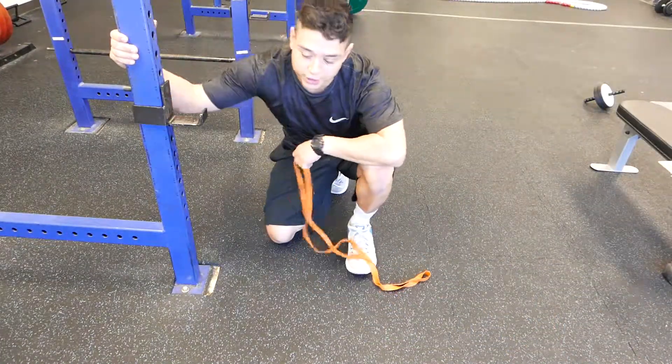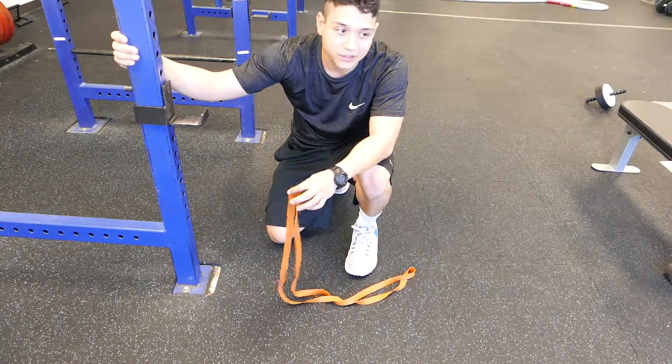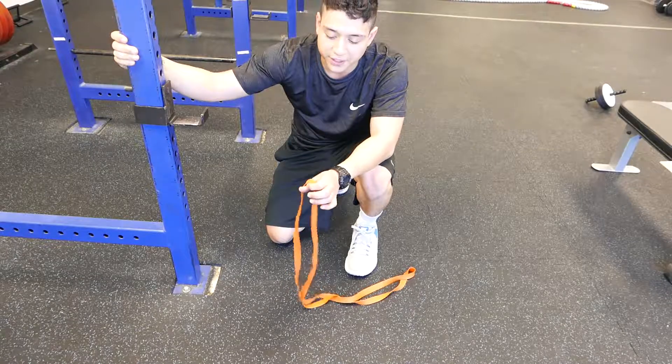Hey guys, what's up? It's Jeremiah here with Stone Training Systems. What I'm about to show you is a foot exercise and an ankle exercise — it's dorsiflexion with external rotation.